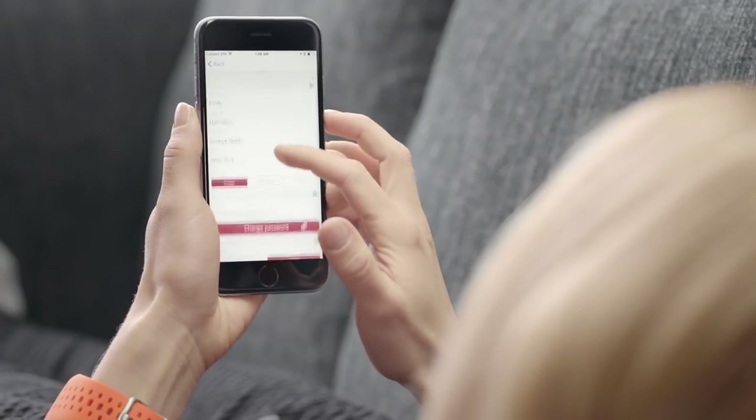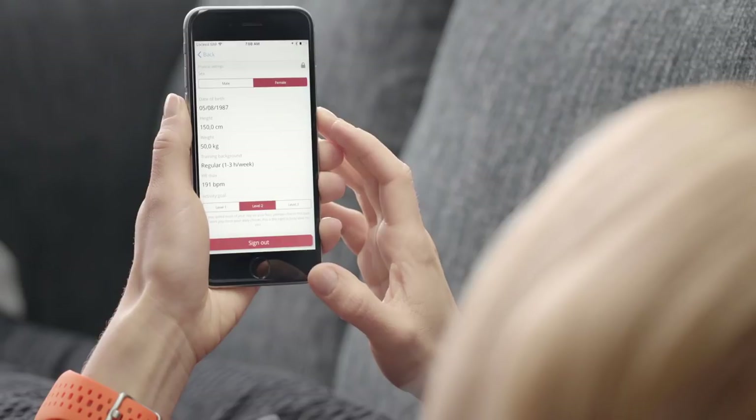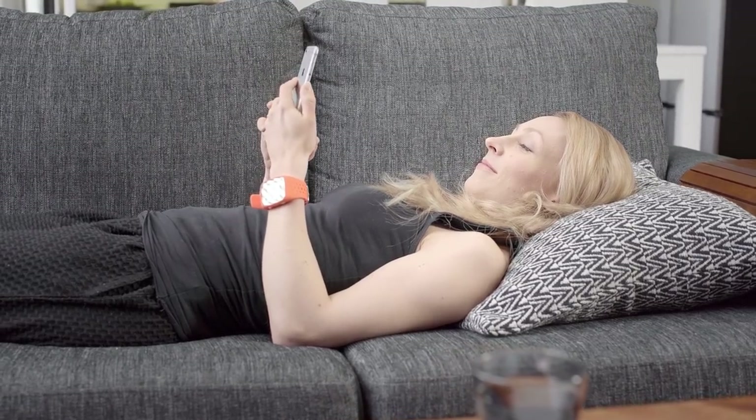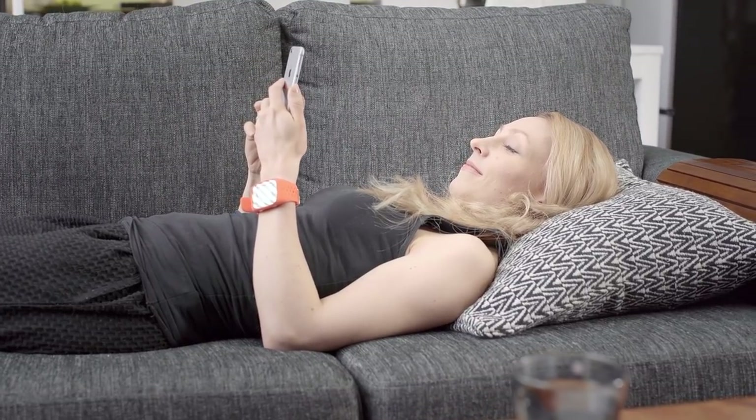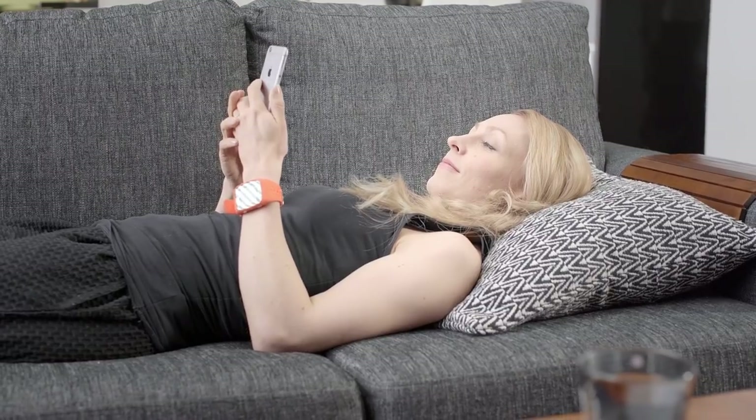Before starting the test, make sure your physical settings, including training background, are accurate. You can check and change the settings in the Polar Flow web service under Settings > Physical Settings, or from the Polar Flow app under your name or profile picture. If you make any changes, sync the M430 with the web service or app before you start the fitness test.